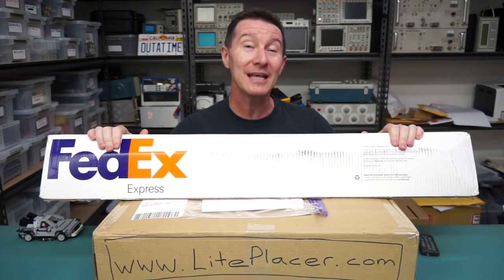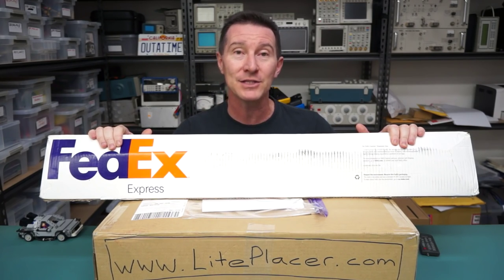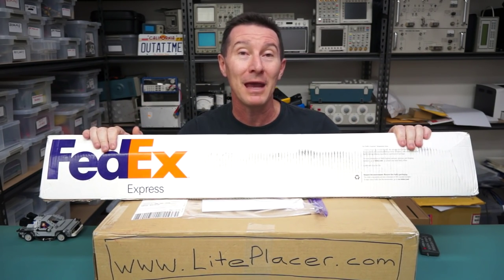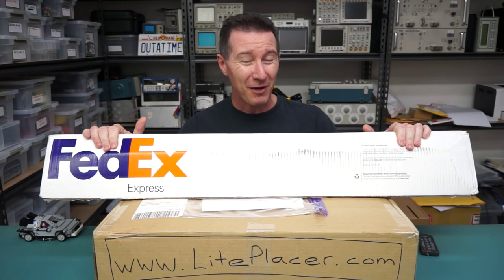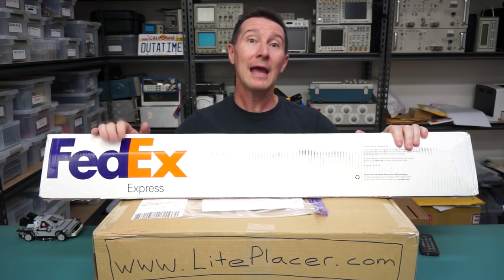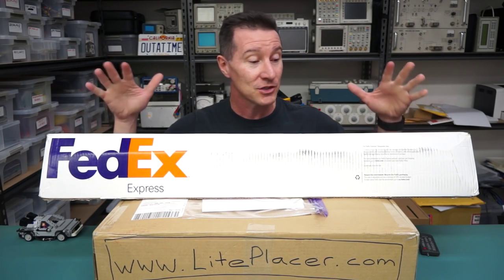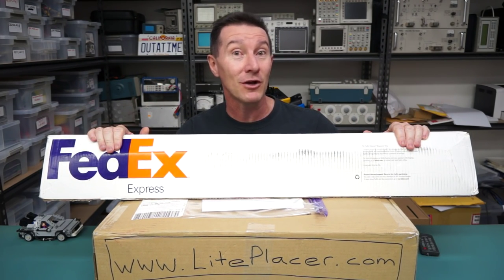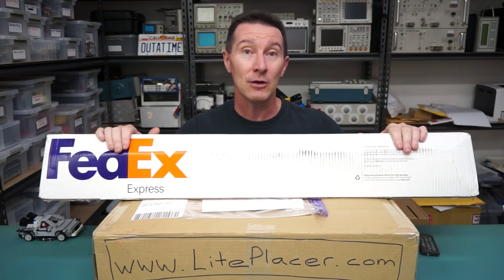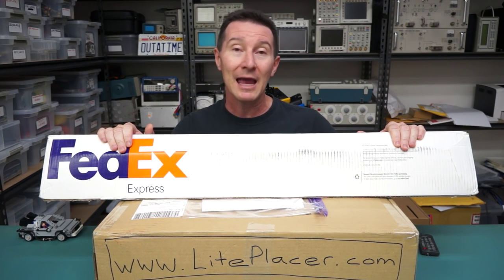What we're going to take a look at today is a do-it-yourself pick and place machine from a company called Lightplacer.com — they've even kindly written it on the side of the box. It's pretty much a one-man band. Juha Kusama, if I'm pronouncing that correctly — I'm sure I'm not. He's on the EEVblog forum and has his own company selling high-end audio products, but he decided quite some time back to do his own DIY pick and place machine, as quite a lot of people are doing. And now he's releasing — or it's already for sale — a kit for a $1300 US dollar pick and place machine.